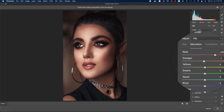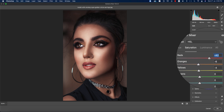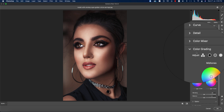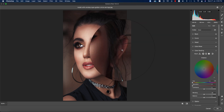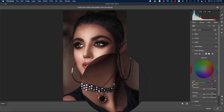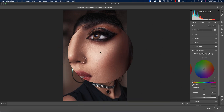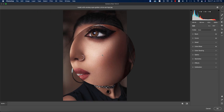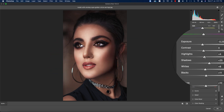I'll reduce the saturation a little bit — that's fine. Now for Color Grading: it depends on three things — shadows, highlights, and midtones. The darker area is shadow, the medium area (like under the chin) is midtone, and the bright area is highlight. In this portion there's too much highlight or overexposed area on the cheek, so I'm bringing the highlight down to neutralize it.